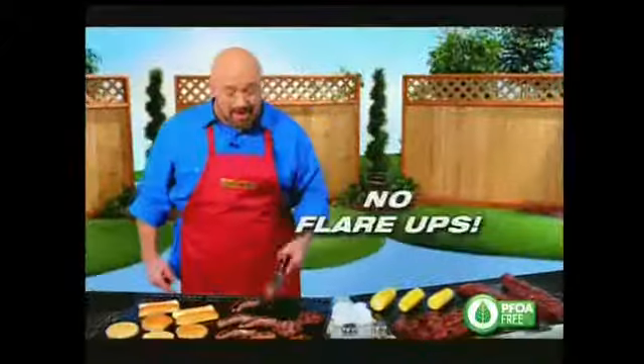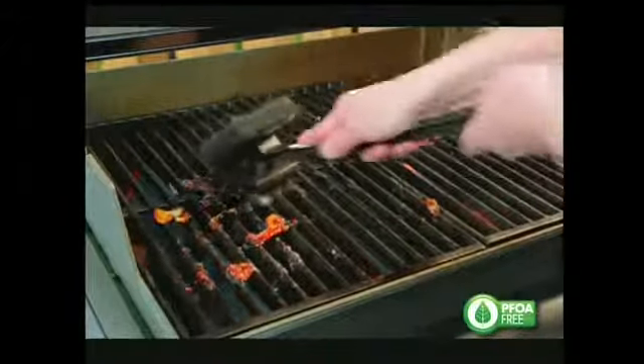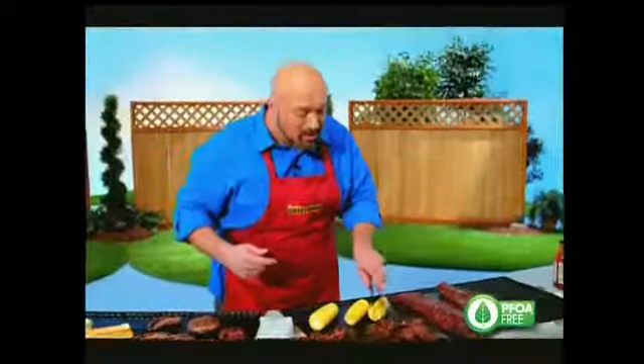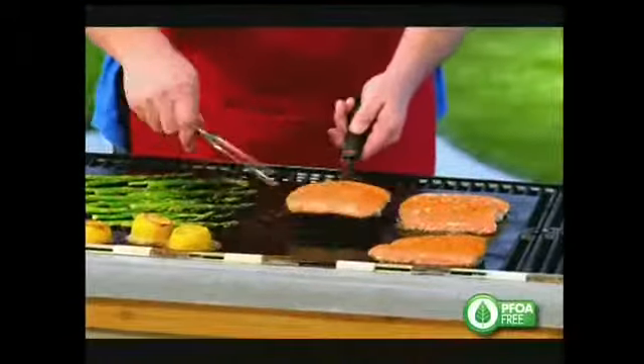Flare-ups can ruin your meat, but with the Miracle Grill Mat there's never any flare-ups. And burnt-on sauces and marinades make for a cleaning nightmare, but with the Miracle Grill Mat cleanup is a snap. If you've ever tried to grill fish, you know it just flakes and falls apart — but with the Miracle Grill Mat, you get perfect fish every time.